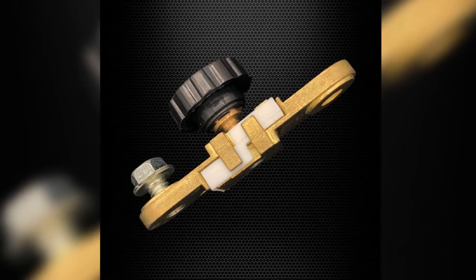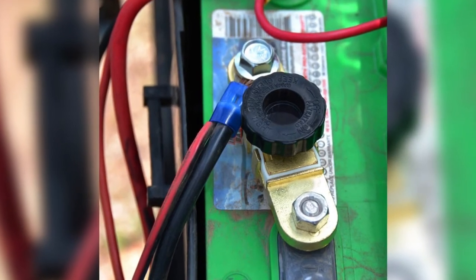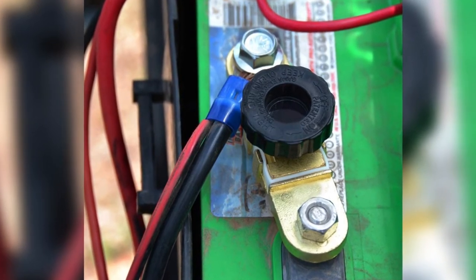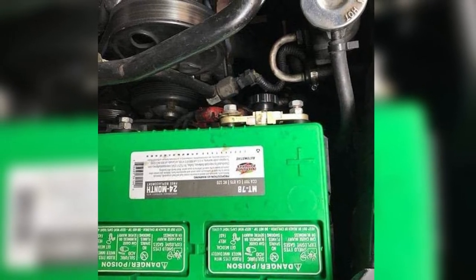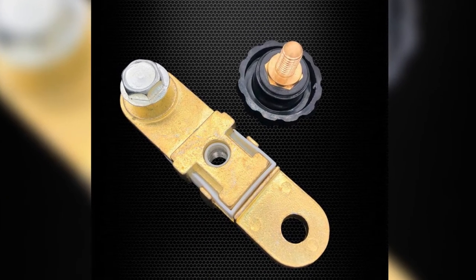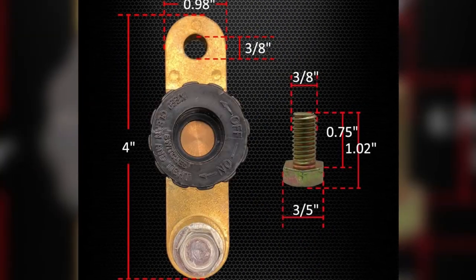What I like best about this product is that I only need a wrench to install it — no other tools necessary. It's perfect for cars, trucks, and other machines that have side-mounted battery terminals. Using it is also pretty simple: just turn the knob until it tightens slightly to close the circuit and make a connection.